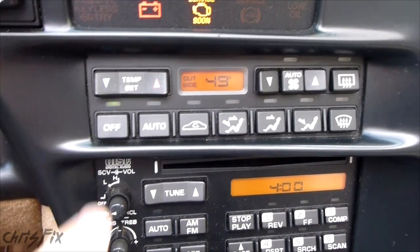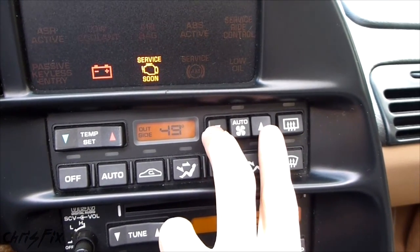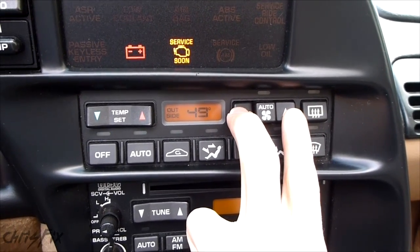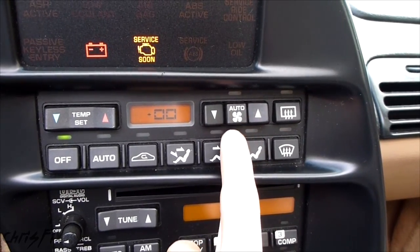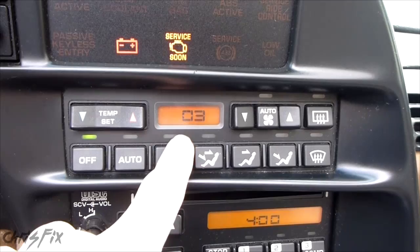You can see that started flashing. So now what you do is hold the fan buttons — the up and down fan buttons — down for 5 seconds. That pops up on the screen, and then you just hit the Auto button, the Auto Fan button.